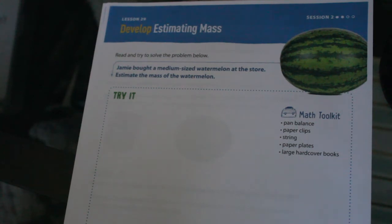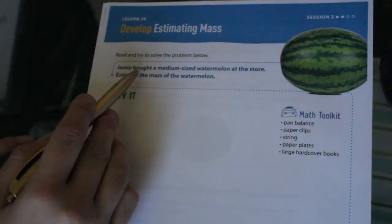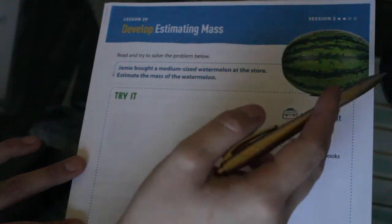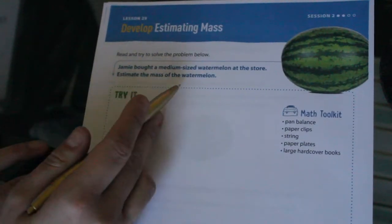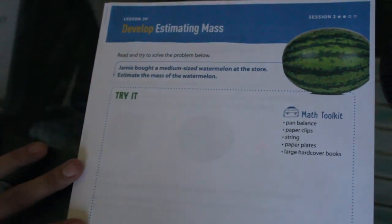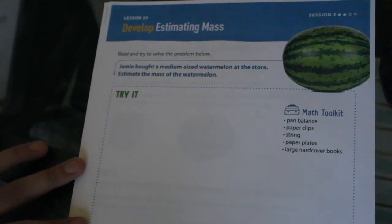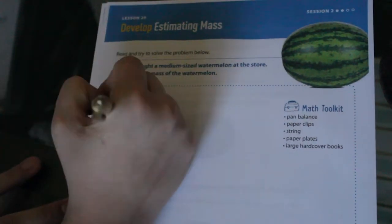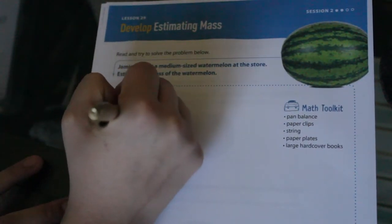Let's see what the problem is telling us. Jamie bought a medium-sized watermelon at the store — I'm assuming this is our watermelon — and we need to estimate the mass of the watermelon. This is going to be helpful to do together because there are so many different ways we can work with here. Let's write out what we know: paperclip.